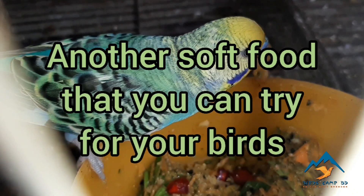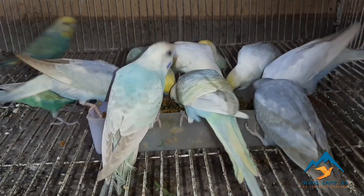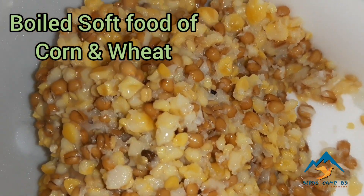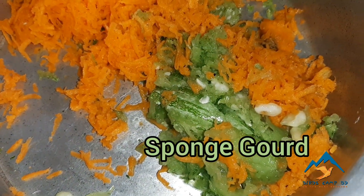Hello viewers, in this video I am going to share a special soft food recipe with you, as my birds are in breeding. This is a boiled soft food of wheat and corn, grated carrot, and grated sponge gourd.